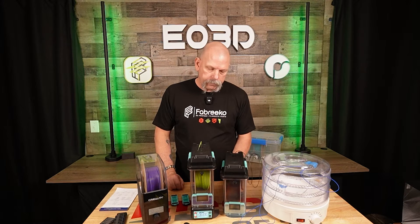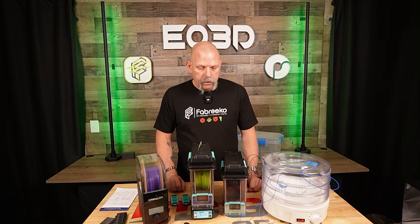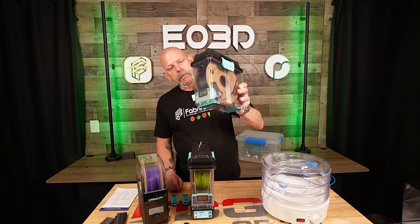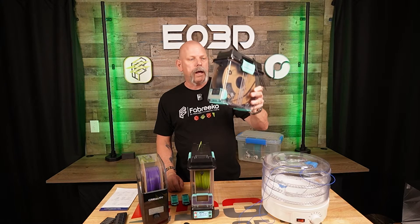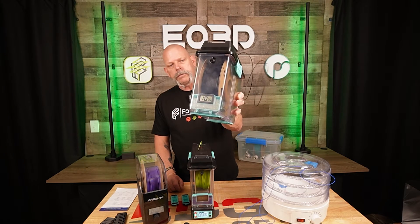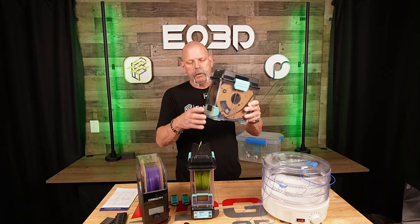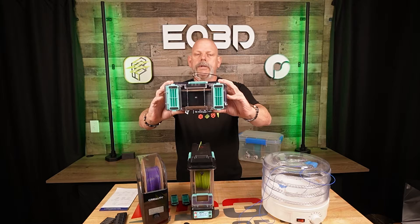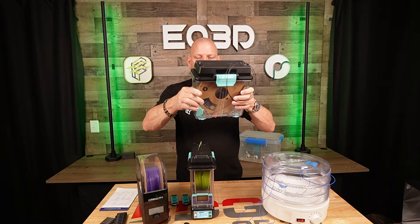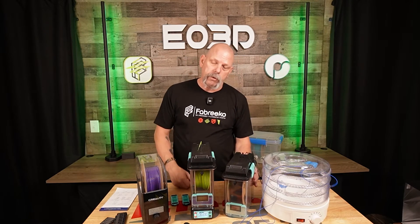It's a filament dryer and a storage system all in one. Just real quick to go over it — it's a storage system. You can see right here, looks like a cereal box. Got a snap-on lid, it's got a hygrometer in there, it's got desiccant in the hygrometer. Store your filament in it, you can print from your filament. It might be kind of hard to see, but there's roller bearings in there, and you can use it to print from. But it does more than that.